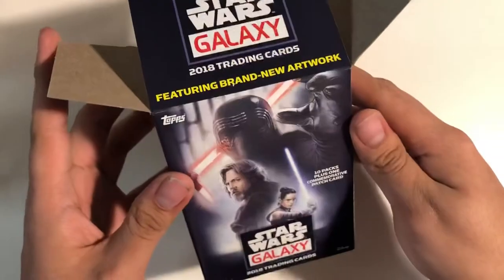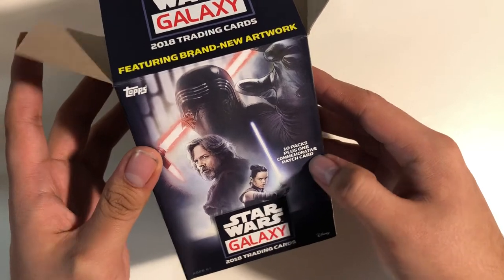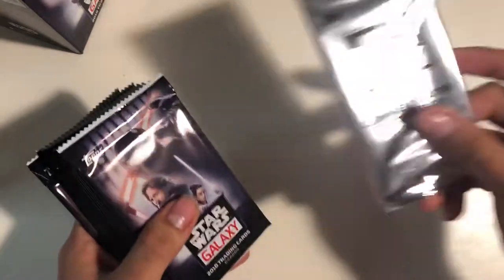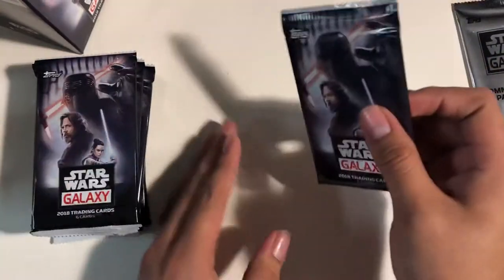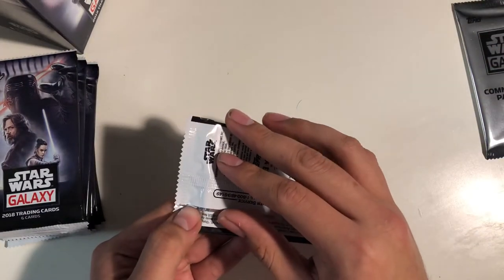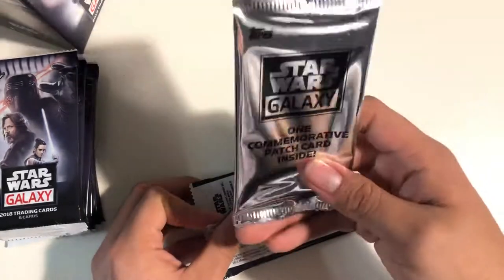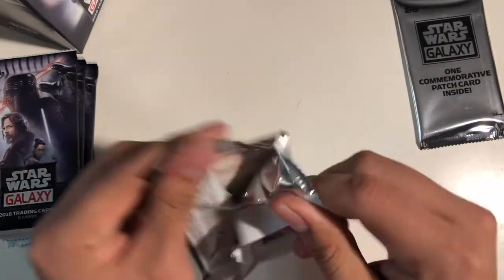It says 61 total cards inside, 10 packs plus one commemorative patch card. So there's a patch card. I haven't seen a medallion in a long time, other than the actual other packs I've opened, far back when the Force Awakens series came out. Since then it's been patch cards. They even had a film card, though.